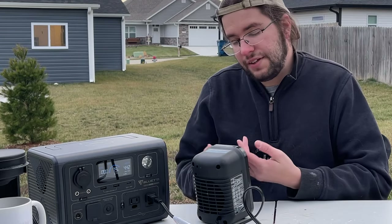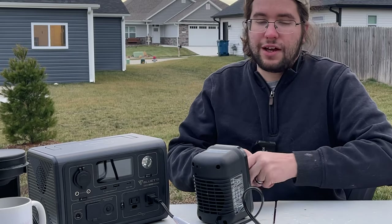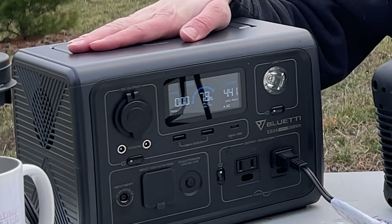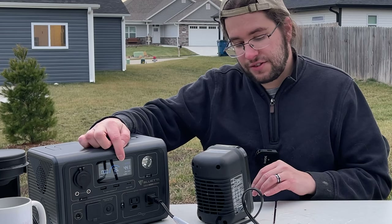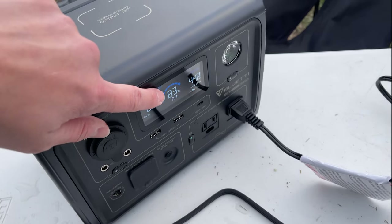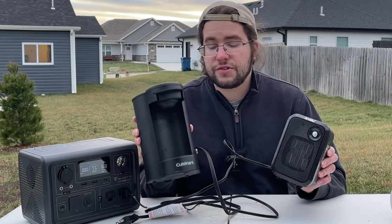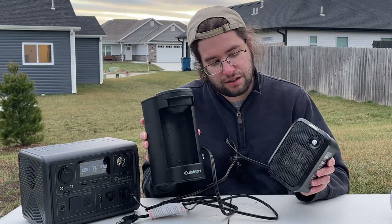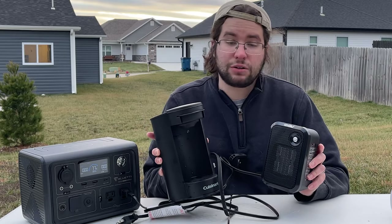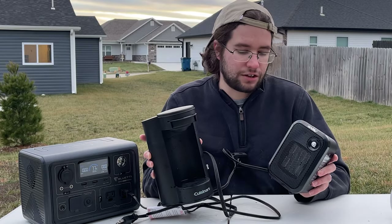This 500-watt space heater puts out a decent amount of heat for what it is — enough to warm your hands or yourself a little. The downside is you'll only get about half an hour of runtime running it constantly at 450 watts. But if you want a quick burst of heat, just turn it on, warm up, then turn it off. Bluetti does warn that with Power Lifting on, you should not try to run full-size refrigerators or large appliances — you could damage the unit.